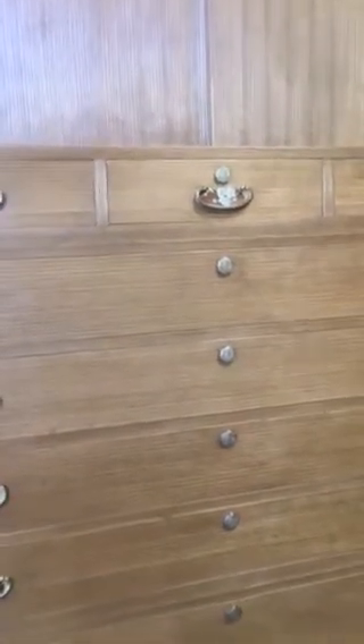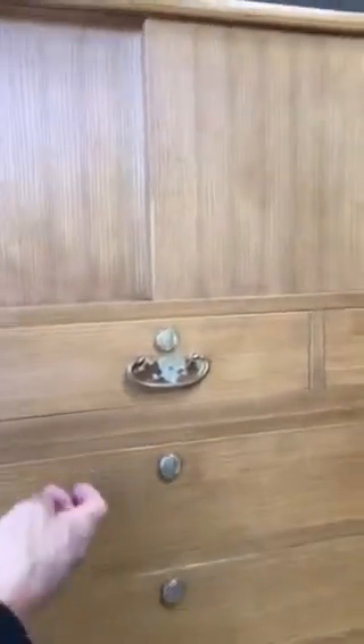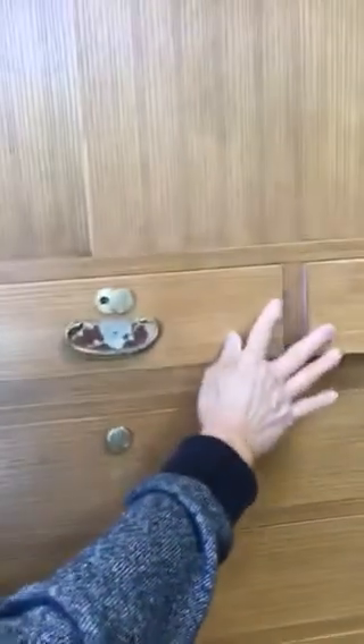The first starts with the center top drawer. When this drawer is pulled completely out, it reveals two tabs — one on the left and one on the right. These tabs are used to lock the neighboring two drawers in place. When the center drawer is then placed back and locked into place, all three drawers are locked as well.